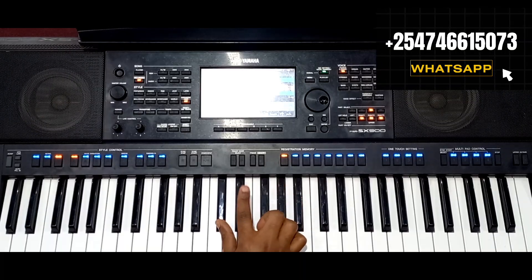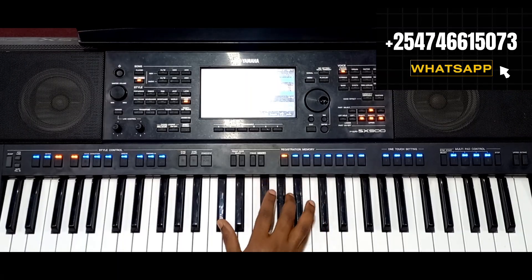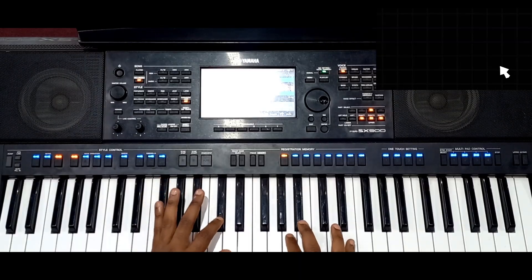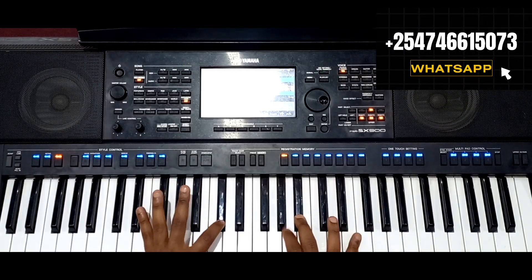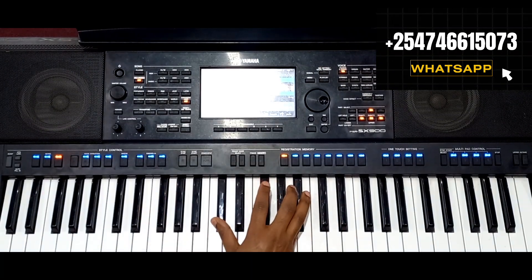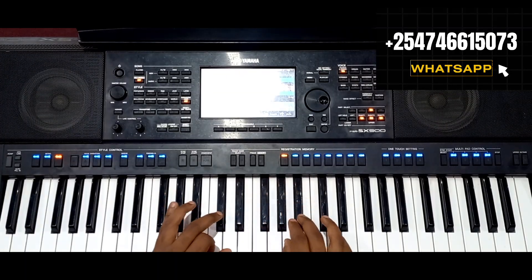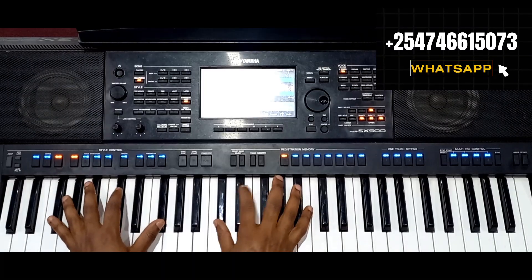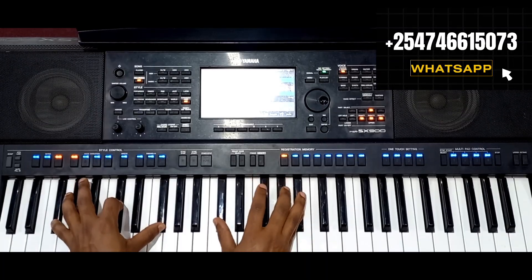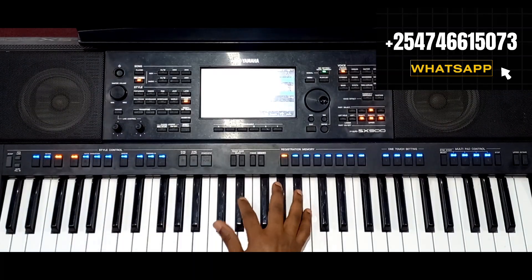Then I take this — the index finger to the F sharp. Then I play C sharp and A, but at the same time I grace note to the A sharp. That way. This is what I'm doing — very nice. The whole thing goes to the one.